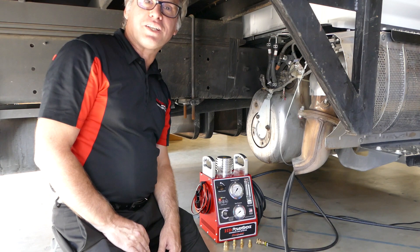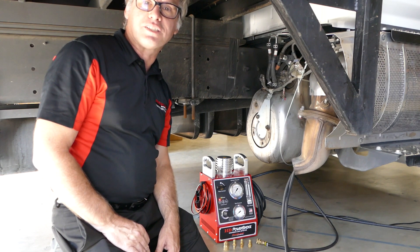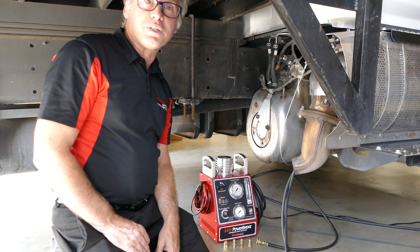Hi, this is Mark from Redline Detection, the world's leader in diagnostic leak detection technology, made right here in the USA.